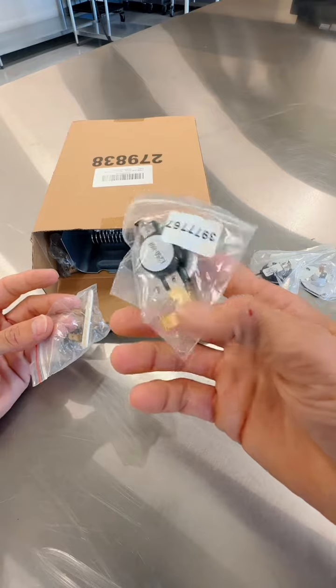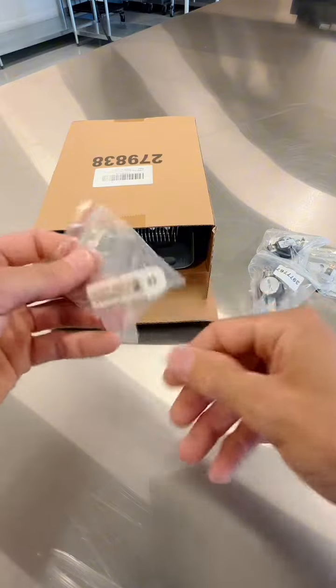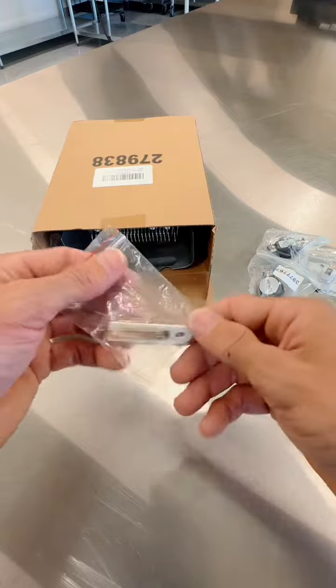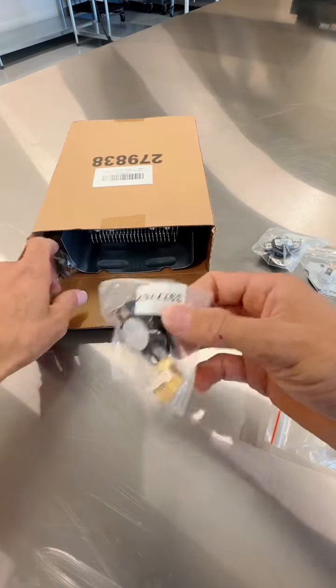Everything's easy to switch out. You pretty much just unplug the wires and take out a couple screws — everything's real simple. They also include this thermal fuse, and this is what was actually wrong with my Whirlpool dryer. I changed this fuse and mine started working again.